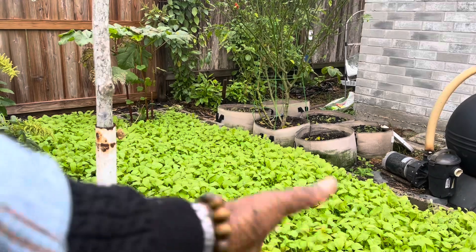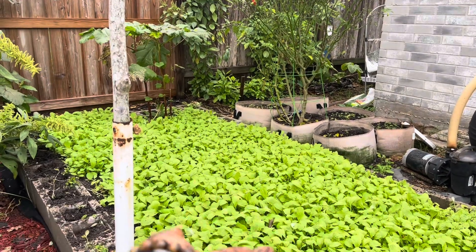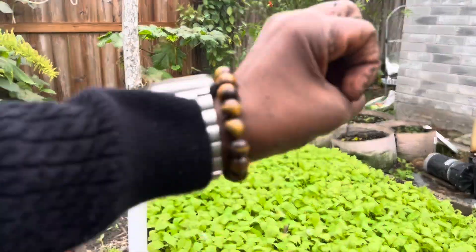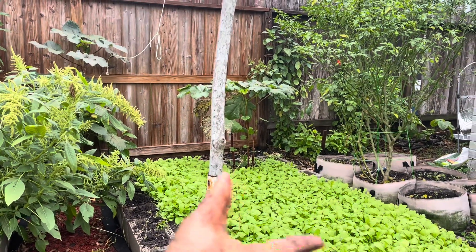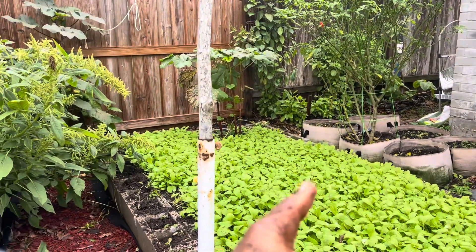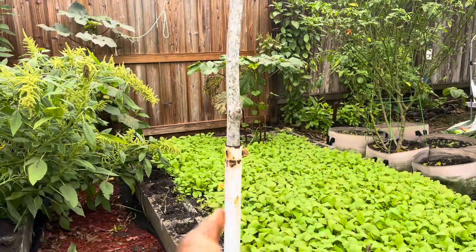These are about three weeks old. I will not let it go to seed. At some point I'm just going to chop everything down, work it into the soil, and let the sulfur compounds deal with the root knot nematodes. Even if you're not dealing with any root knot nematodes, it's still a good idea to plant a cover crop to get nutrients from the cover crops back into the soil and to prevent erosion.